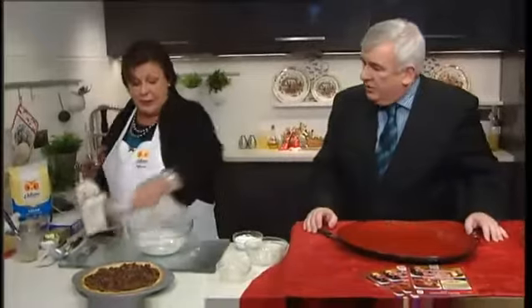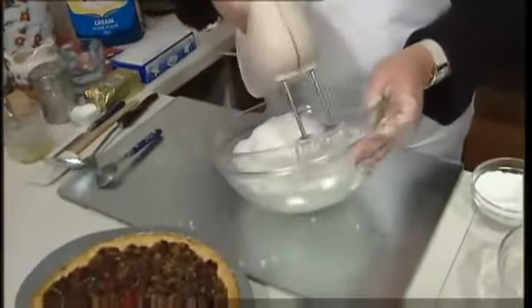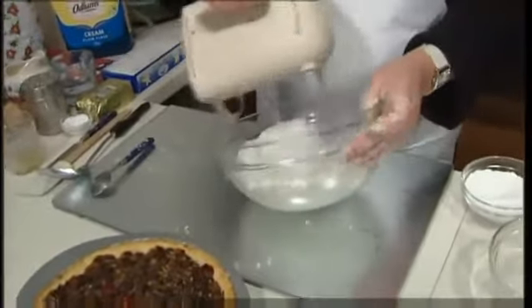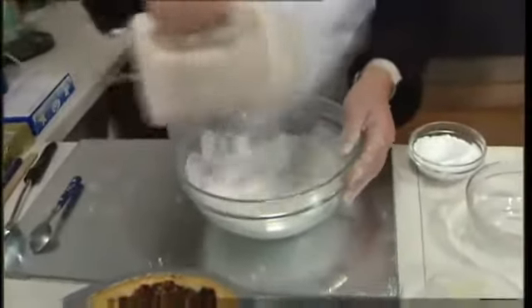Here I have the two egg whites which I've stiffly beaten. I'm going to gradually beat in my 125 grams — four ounces — of caster sugar. You just beat until the mixture has thickened. It'll be shiny and thick — you'll feel it thickening with the beaters and you'll see it actually thickening.